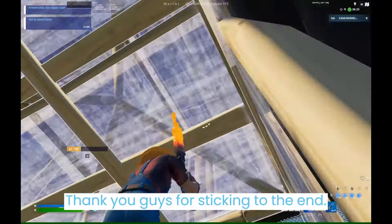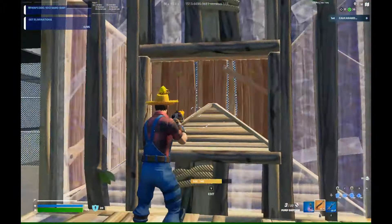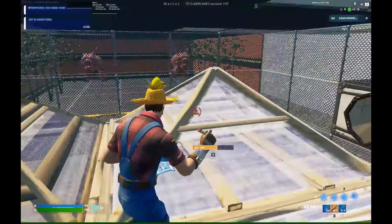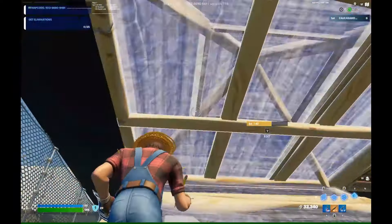Thank you guys for sticking to the end, and now here's how to box up opponents from below. This move will be the move you use the least, but it is still really good because it can catch your opponents off guard since not very many people do it.